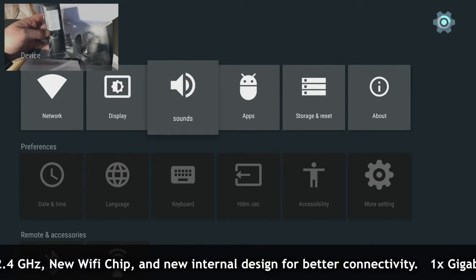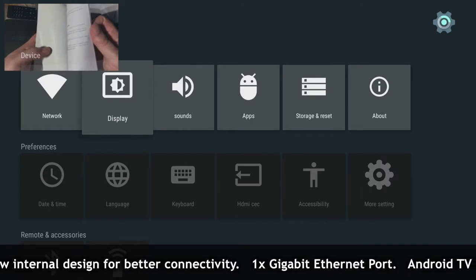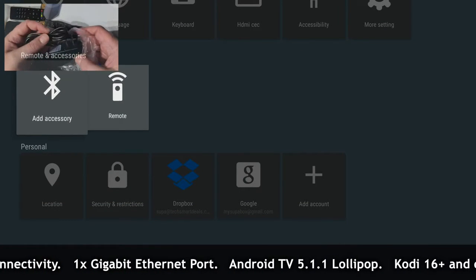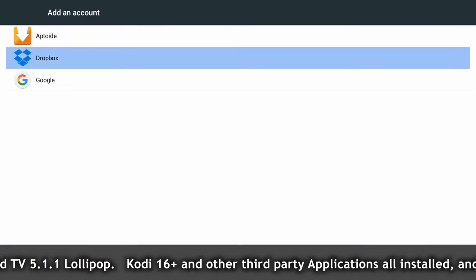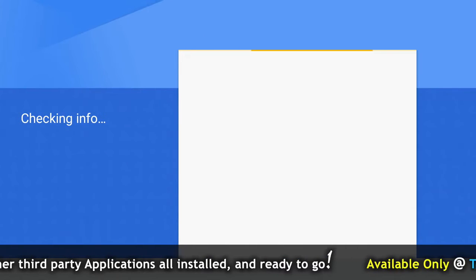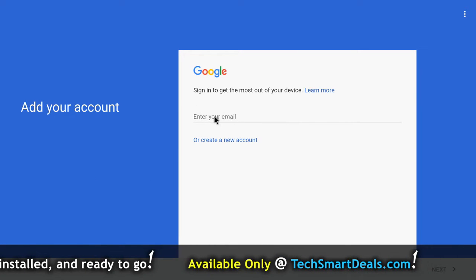The new Wi-Fi chip gives you 2.4 as well as 5 gigahertz network connectivity. I'm just going through and showing you the layout of the device. This is where you would add your Google Play account — just click on the Google icon, and you'll see a screen to input your email and password.